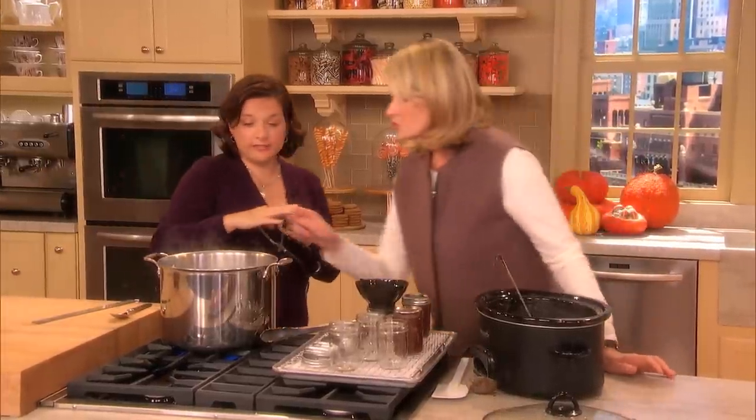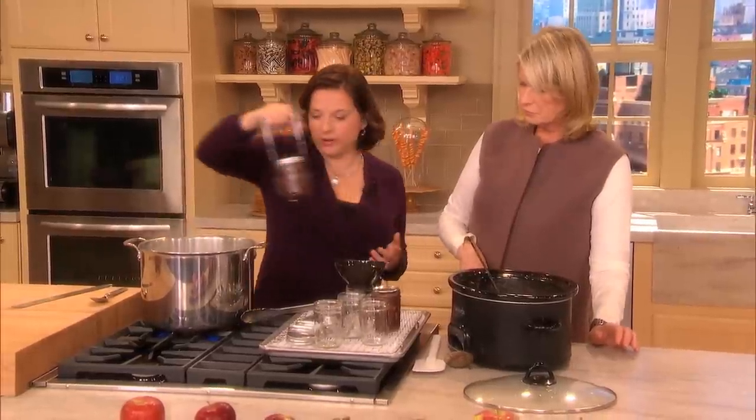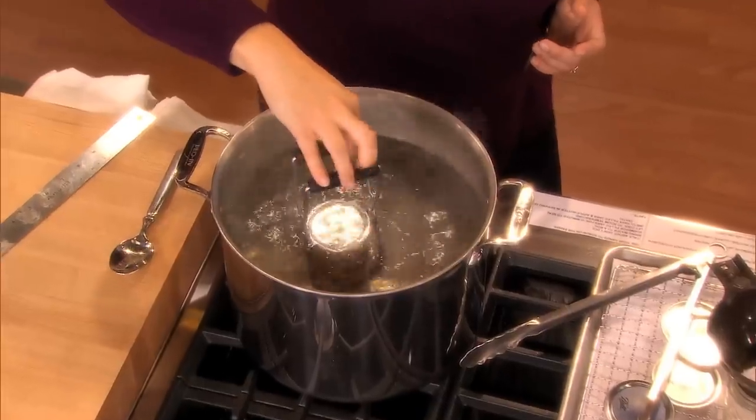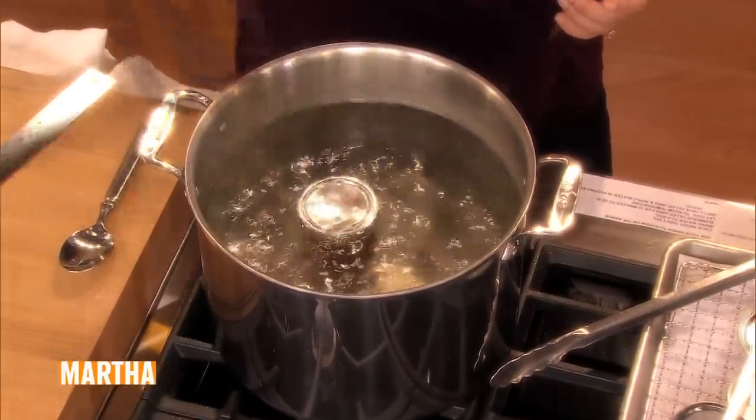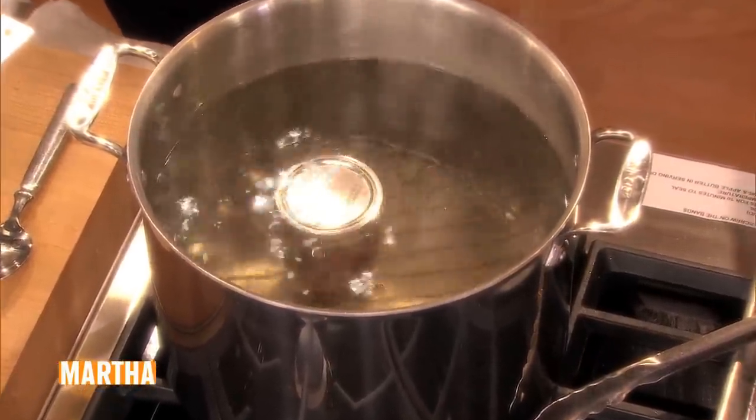Now, if you didn't want to do that step, you can just keep it in your refrigerator for a few weeks. But why not make a big batch, give it away as gifts, and keep it and eat it through the winter? So how long should we process it? That should be about a half an hour to be extra safe.